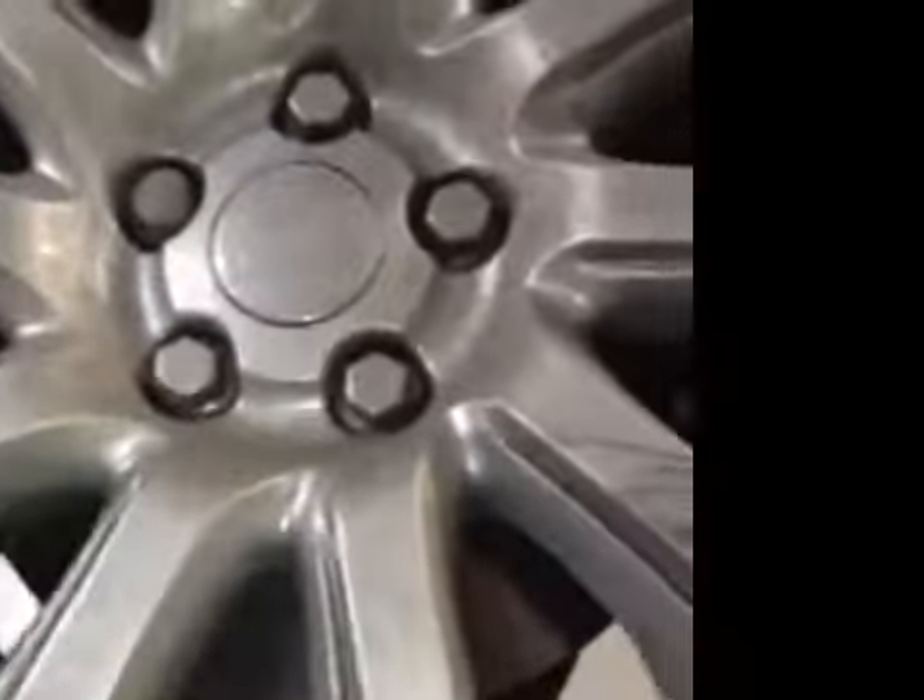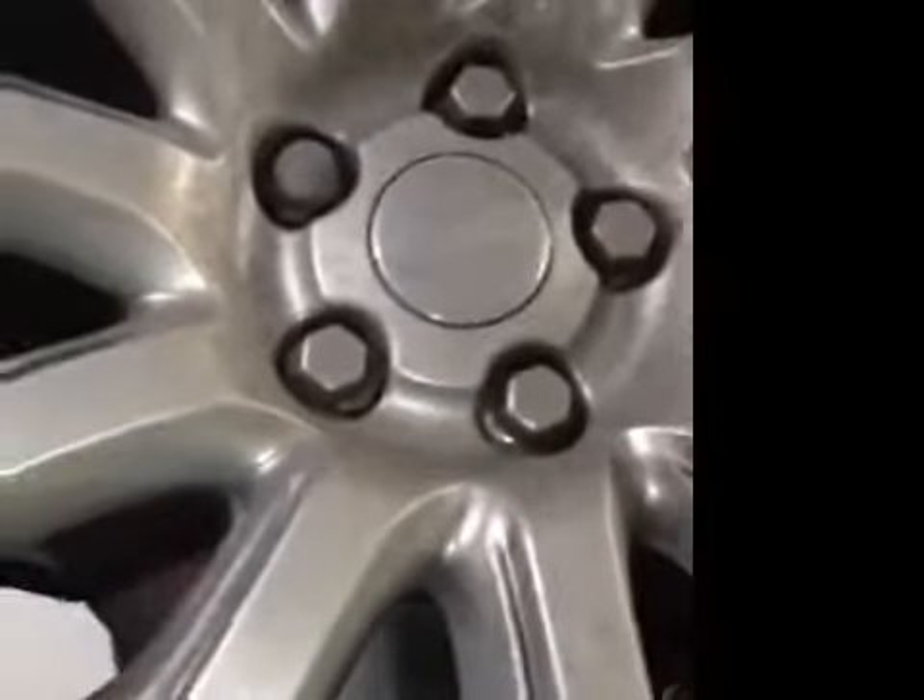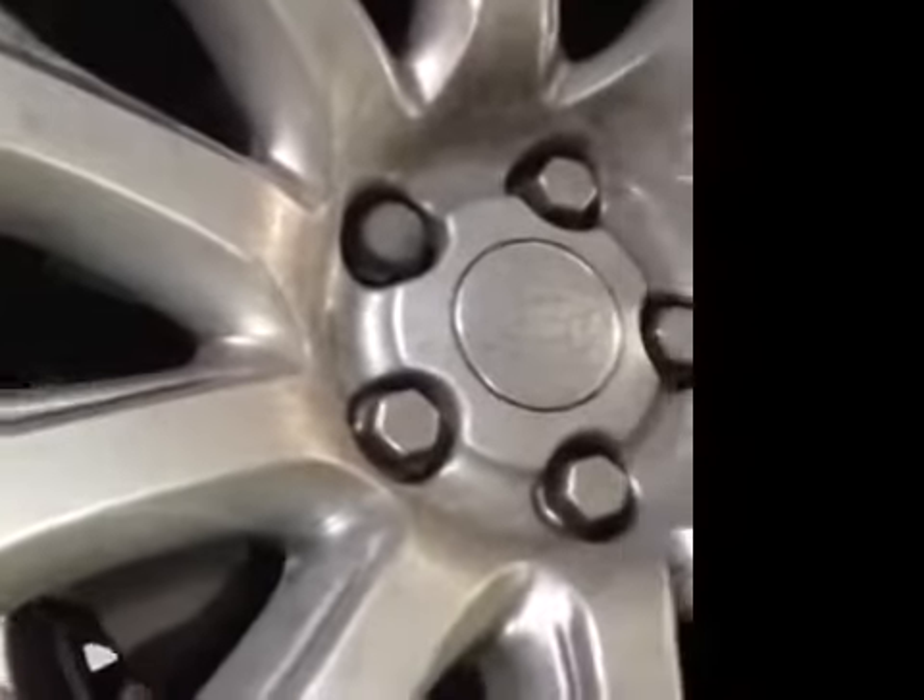Front brake pads and discs: pads are on at 8mm of material remaining, and your discs are not scored. Checking your front steering — your front steering is all okay.